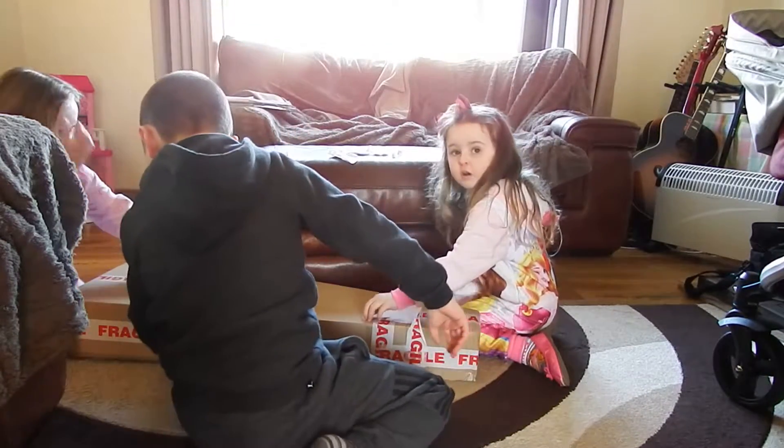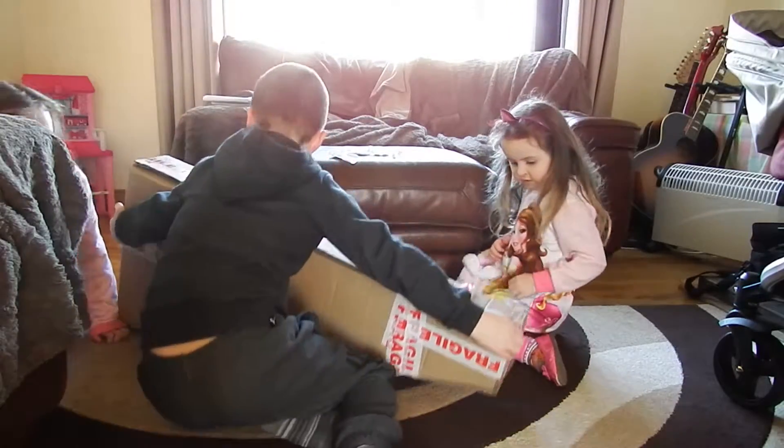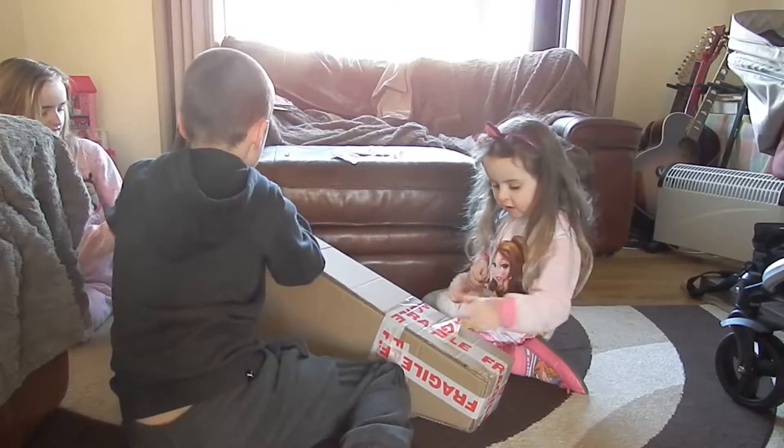Welcome back to the Homeschool Family Northern Ireland. Come on Ashley, come on everyone.